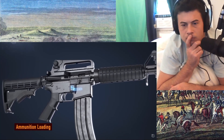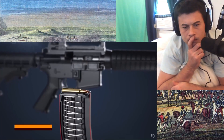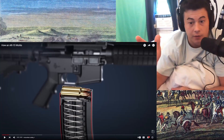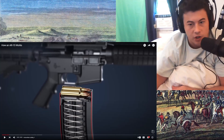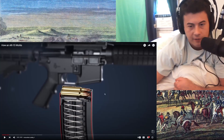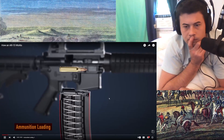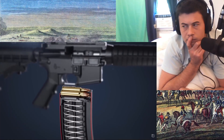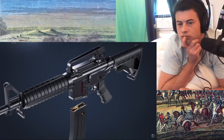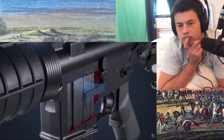Pressing the magazine release frees the magazine from the lower receiver. Rounds are loaded and held under high force of the magazine spring. Just to let you guys know, I have never held a gun in my life, so I do not know much, if anything, about guns, and I'm going to have a lot of questions. It's then inserted into the mag well and secured by the magazine catch.